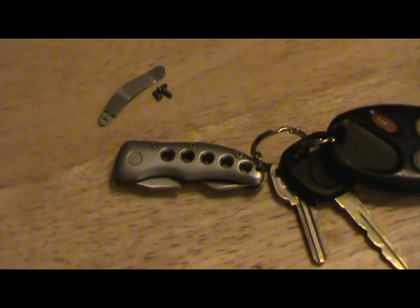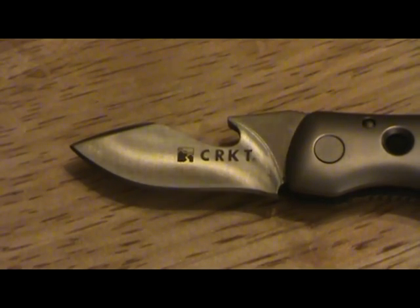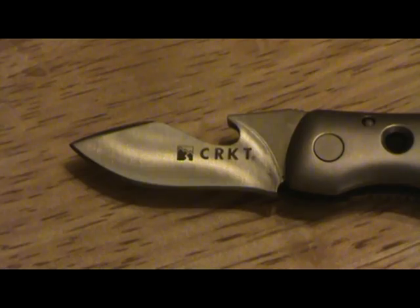I got tired of carrying a tiny knife on my keychain and a bottle opener separately — I wanted one tool. So I made a bottle opener knife. I drew a template from my Victorinox Camper, transferred it onto the blade, then used my Dremel with a cutting wheel and sandpaper to cut a bottle opener into the blade. I selected this knife because it's so thick I thought it could stand up to it, and so far it has — it's opened several bottles without an issue.